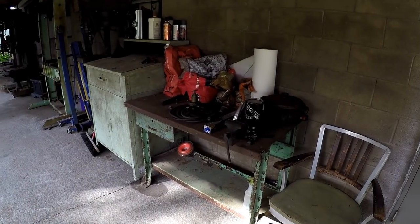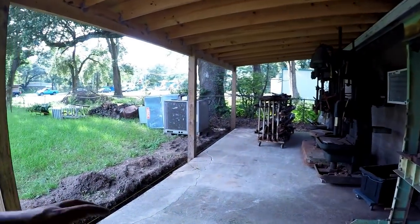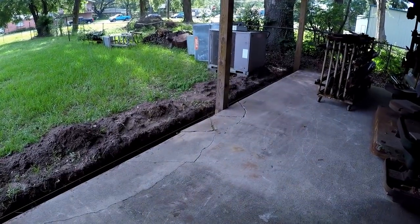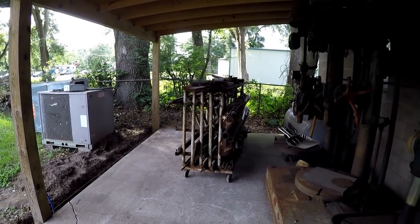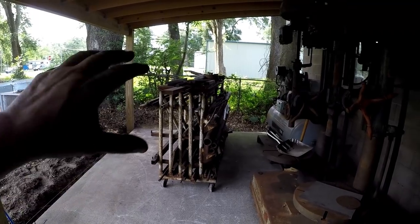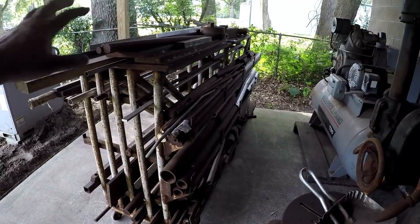I'm thinking about selling these two cabinets to make more room. I'm really trying to focus on thinning down what I have and starting fresh once the shop enclosure is done. This area out here will be a welding and fab area — all the grinding machines, the belt sander, the pedestal grinder, the bandsaw, and material storage. That rack right there I may just have Joe set against the fence to get it out of my way. It's all rusted up anyway.